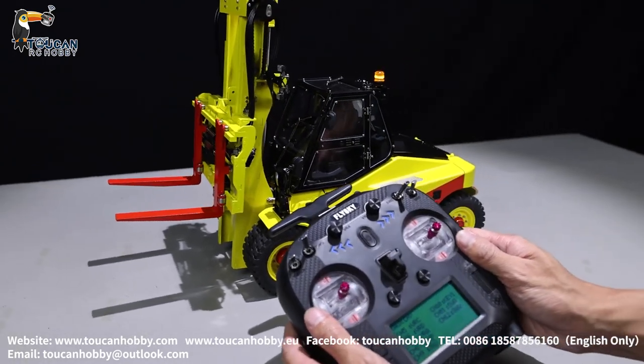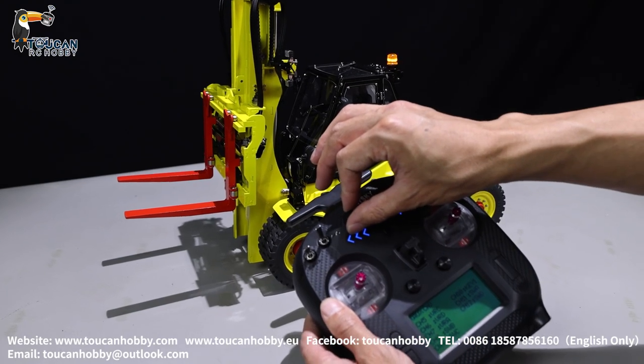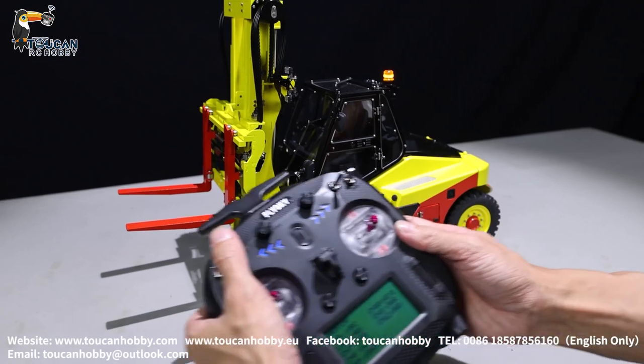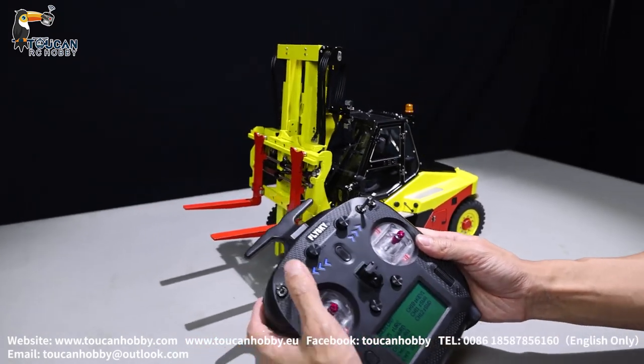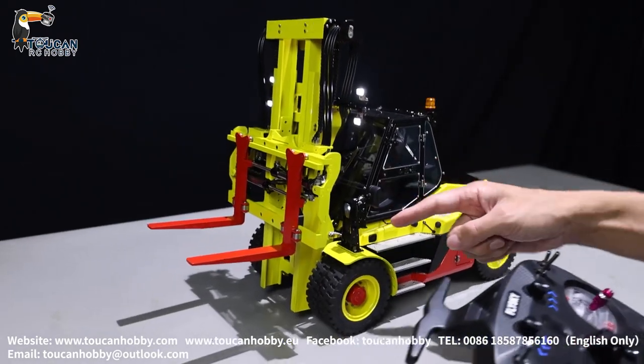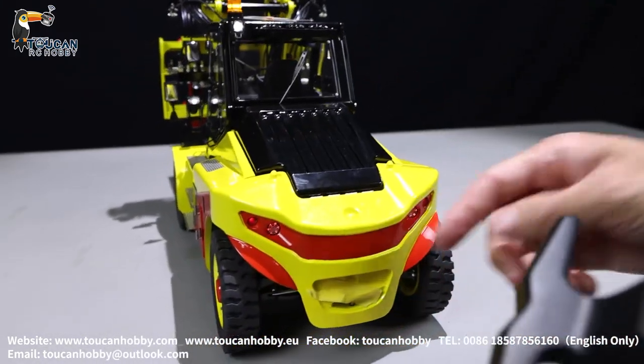Channel 7 is VRA — that's the pump. Channel 8 is SWB — that's the light. There are lights here on the side, the rear side also has a light, and there are lights here as well.